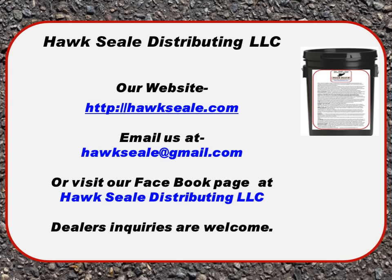You can visit our website at hawkseal.com or our Facebook page at HawkSeal Distributing. You can also email us at hawkseal@gmail.com. We'll be happy to send you a quote if you provide your project dimensions, whether it's for preserving asphalt or for millings. We're also looking for dealers to expand our business. We hope you found this informative and look forward to doing business with you.